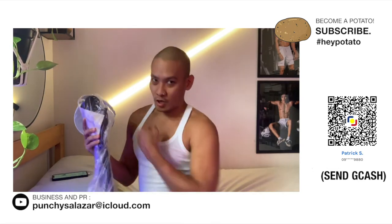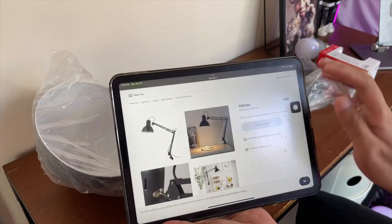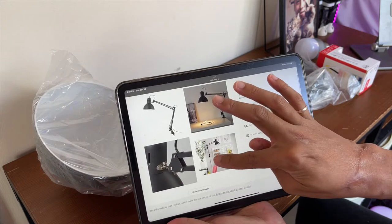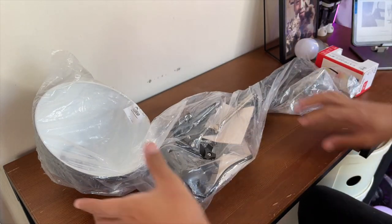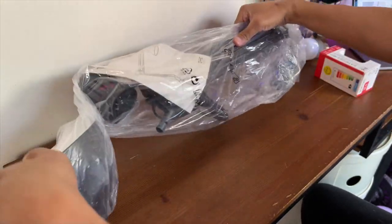So ito na yung ating Tertial Worklamp Dark Grey. This is P590 pesos. Ganito yung kanyang itsura. Pwede mo siya i-clamp sa table, pwede rin siyang i-wall mount, which is cute. Ganito yung kanyang itsura sa package — nakalagay lang siya sa plastic.